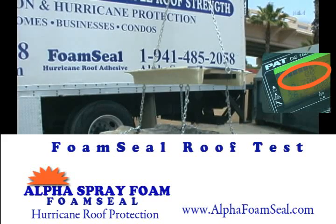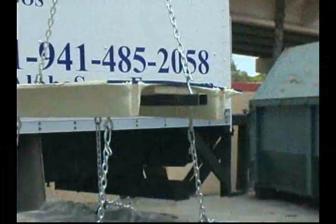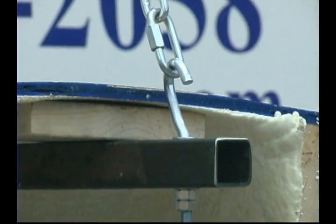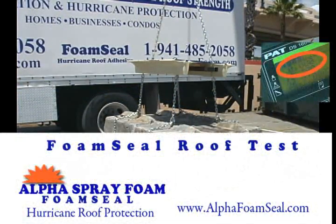Partway through this test, you'll see a failure — not foam seal, but a steel bolt that's part of the rigging started to bend, causing us to stop the test. This is a half-inch steel eye bolt that failed. You can imagine the amount of stress this is under. To make sure we are really testing the foam seal, we welded these bolts and started the test again on the same sample.